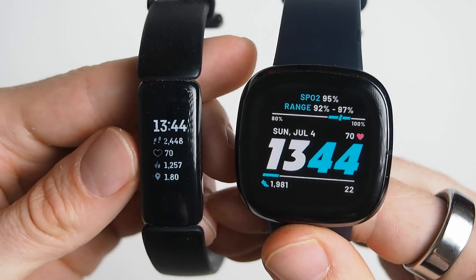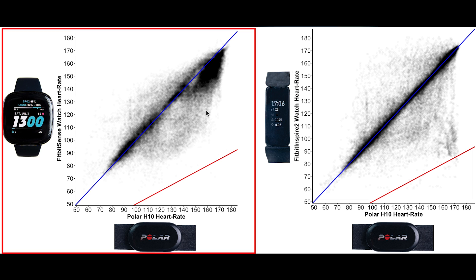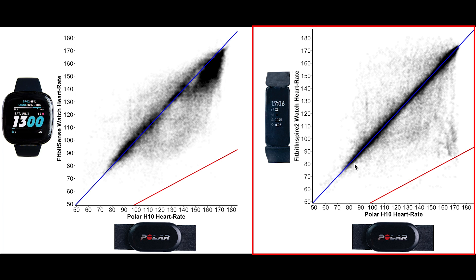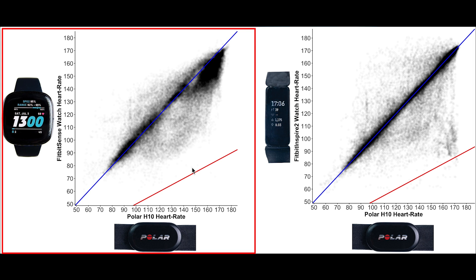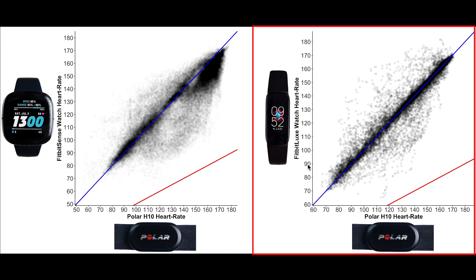So how do these results compare to other Fitbits? Let's compare to the Fitbit Inspire 2 — one of the cheapest Fitbits — and the recently released Fitbit Luxe. Starting with spinning results: on the left we have the Fitbit Sense and on the right the Fitbit Inspire 2, which I tested for 47 spinning sessions. For the Inspire 2 most points are along the blue line indicating it was mostly correct, whereas the Fitbit Sense has many more points below the blue line. It's interesting that an $80 Fitbit like the Inspire 2 greatly outperforms the $250 Fitbit Sense. The Fitbit Luxe, tested for 9 spinning sessions, also clearly outperforms the Fitbit Sense with a higher percentage of points along the blue line.